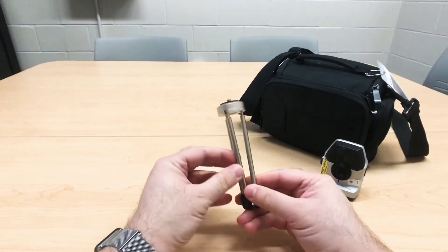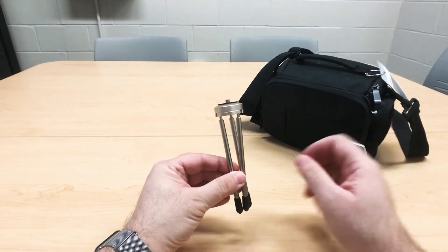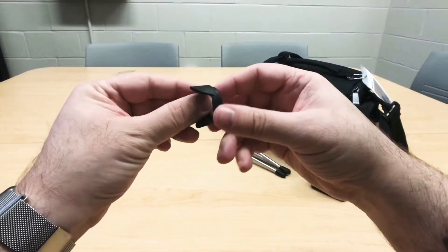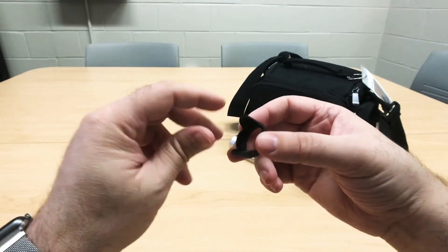The next item in the bag is a small tripod. This is perfect for stabilizing the camera and getting that best shot. The next item is a lens hood. This helps to avoid any type of lens flare and is attached to the front of the camera.